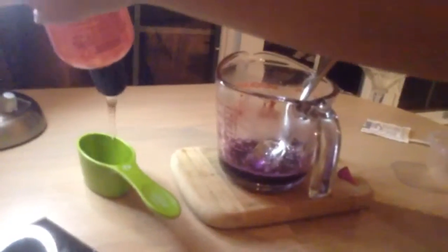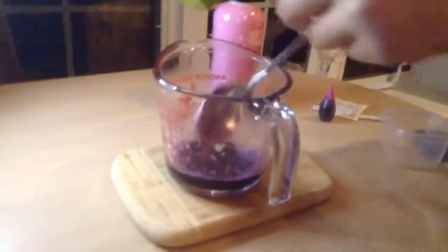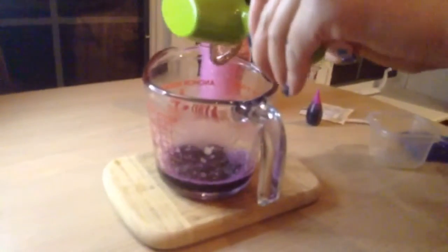Now, you can add in one-third cup of extract, or you can use shower gel. Take your shower gel and pour it into the mixture.